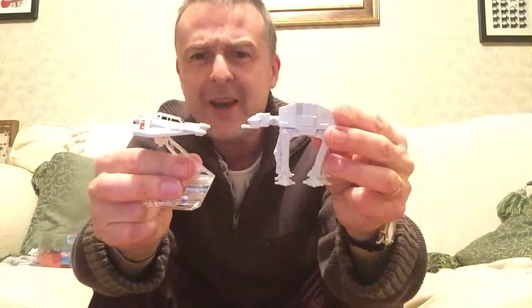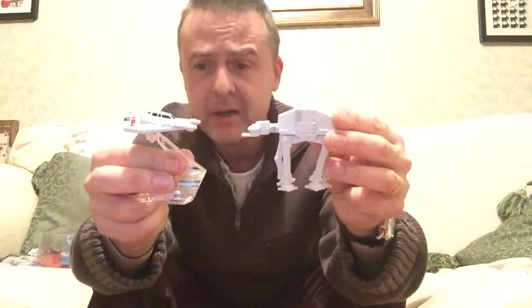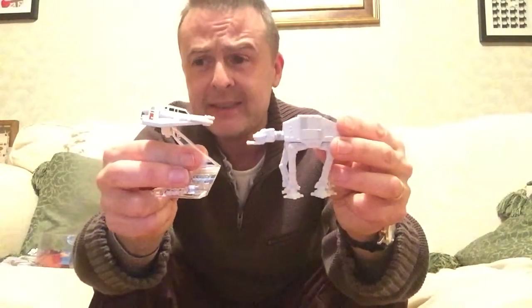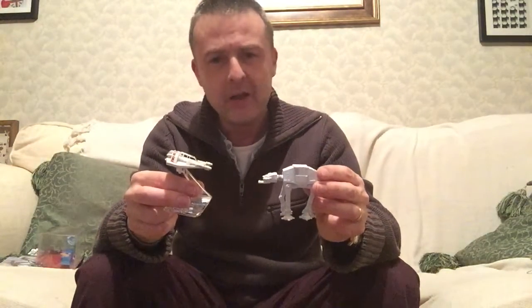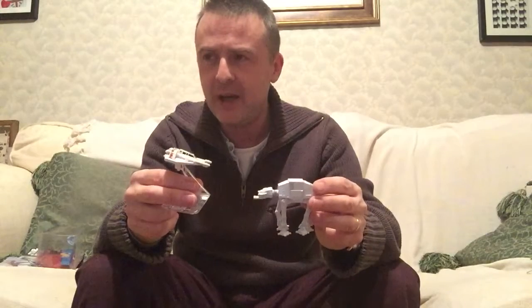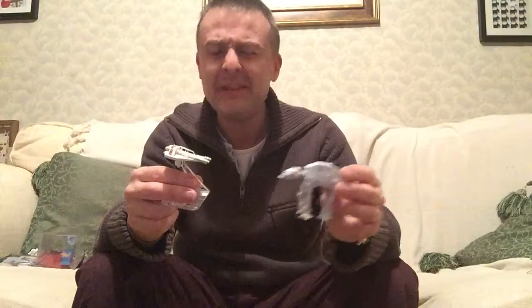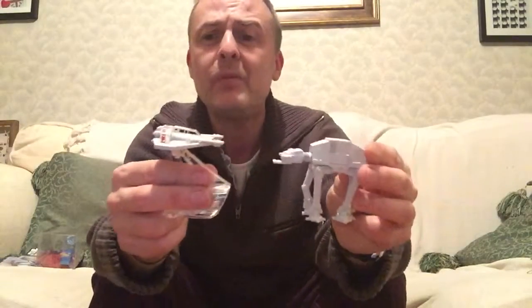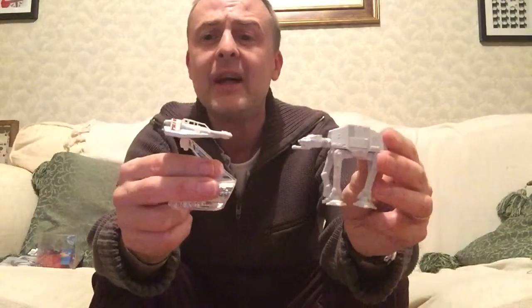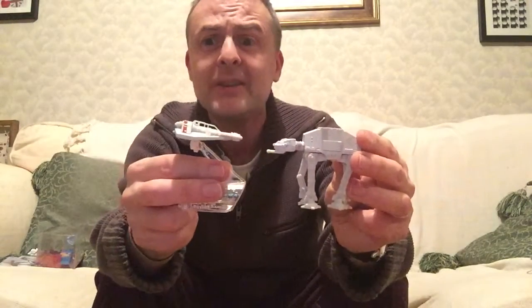That was $5 or $6.99 from TK Maxx - it was on reduction, about half price. They had quite a decent selection. They also have a four-pack of hero ships - I think there's a Falcon, the Ghost, Jedi Starfighter, and probably an X-Wing or A-Wing. They've got Imperial ones too: Kylo Ren's shuttle, TIE Fighter, Mini Star Destroyer. So it's a decent range for the price.